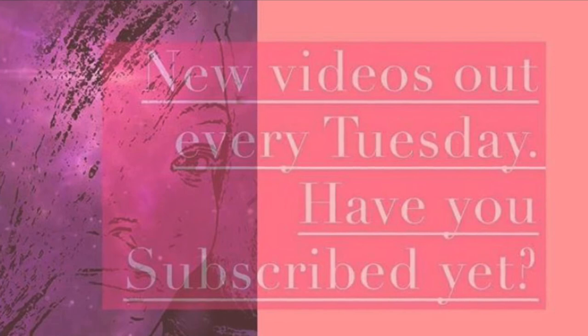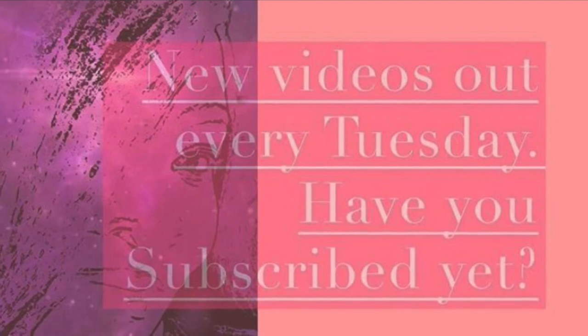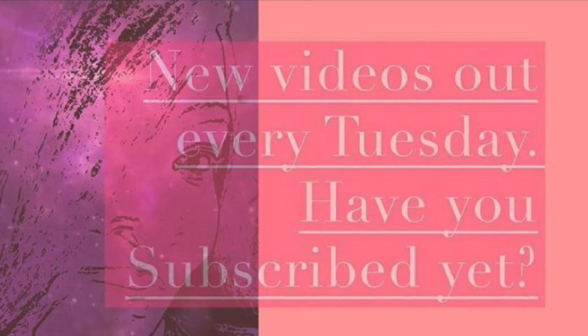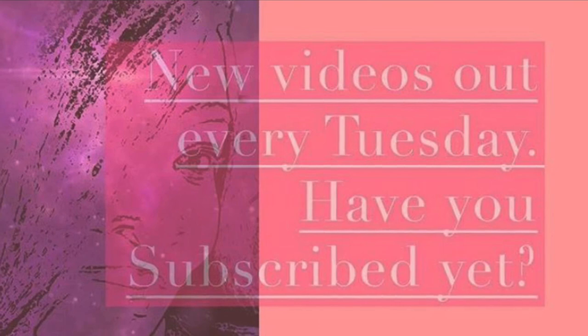Make sure that you like this video, subscribe to the channel, share this video with anybody who's ever lost a mask, and turn on the bell for notifications. Wherever you are and whatever you're doing, I hope you're having a great day. Always keep creating. I love you guys. Bye!